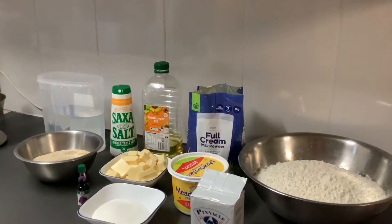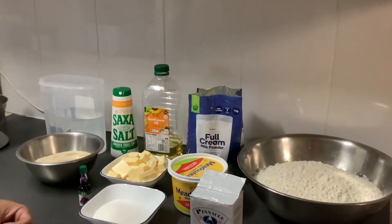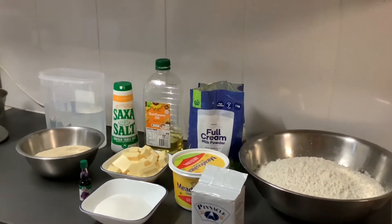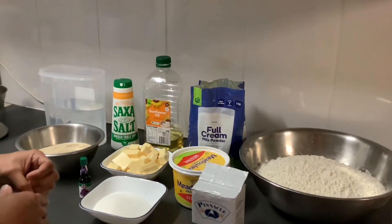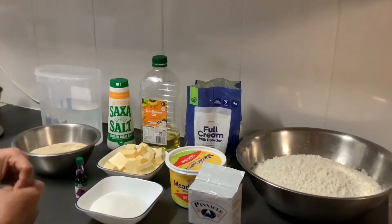Hey guys, welcome back at the Gambler's Guide. Today I will show you how to make the popular OB Cheese Pandisal. OB Cheese Pandisal is a Filipino bread roll, so before we start I'll introduce you to all the ingredients.